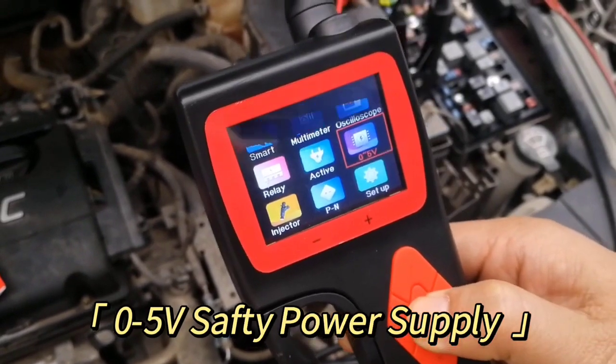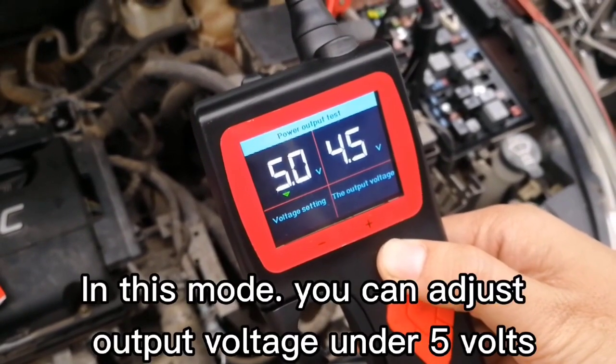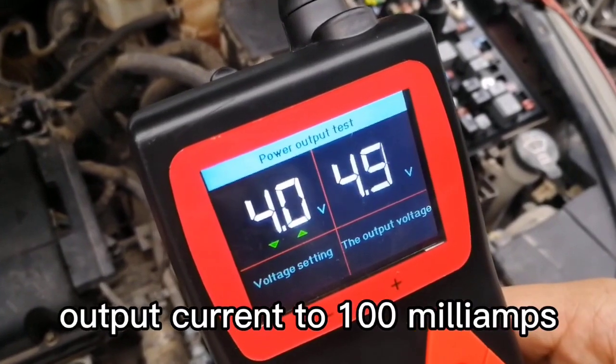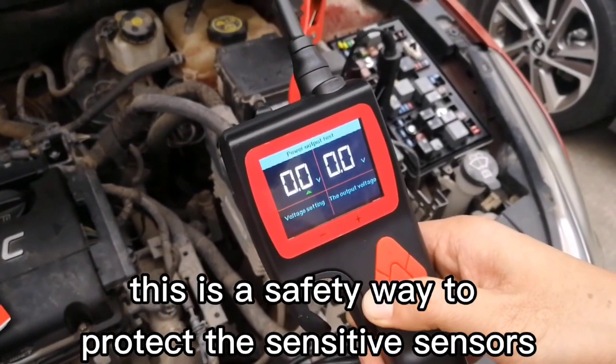Safety Power Supply Mode: Safety Power Supply is different from the activation test. In this mode, you can adjust output voltage to 5 volts and output current to 100 milliamps. This is a safe way to protect sensitive sensors.